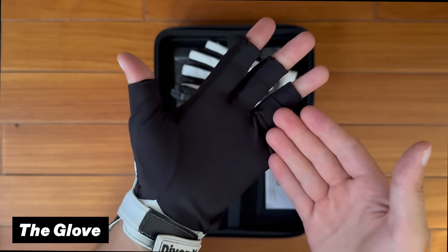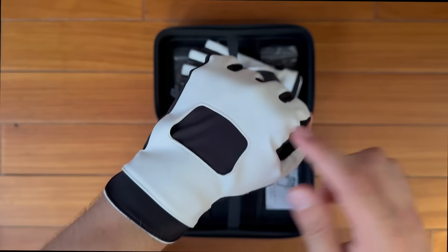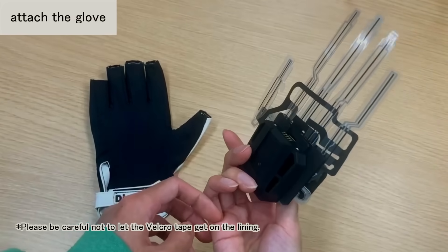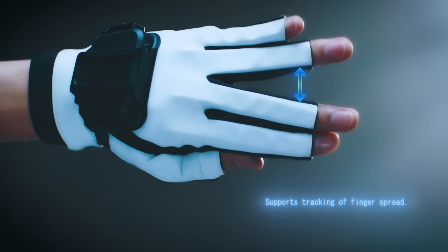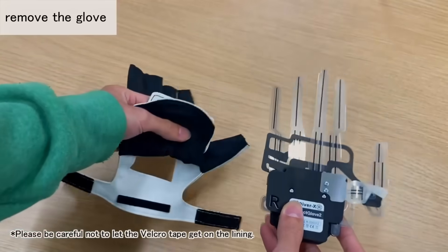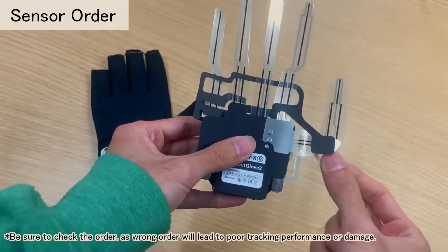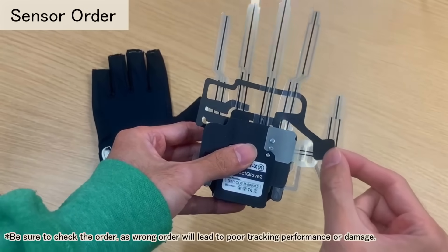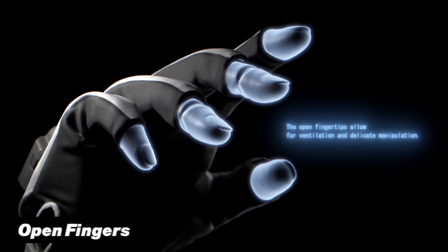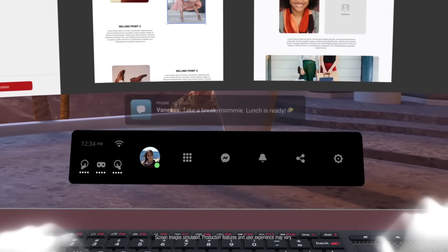First up, we have the glove itself. It's made from a stretchy black sports material on the inside with an easy-to-wipe surface on the back. Inside you'll find the flex sensors that track the position of each finger individually. Because they can be removed, you can simply wash the gloves when they get dirty — just make sure to put the sensors back in the correct order. The fingertips also have an open design so you can still use your phone or type without taking them off.